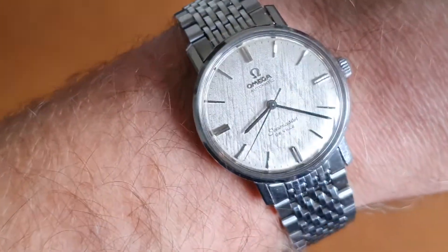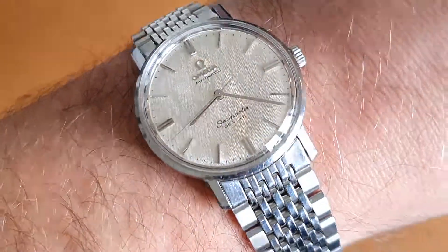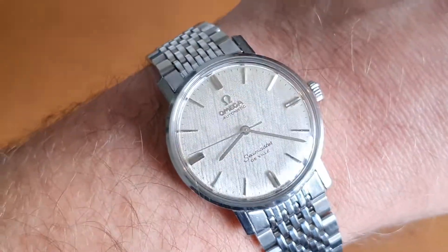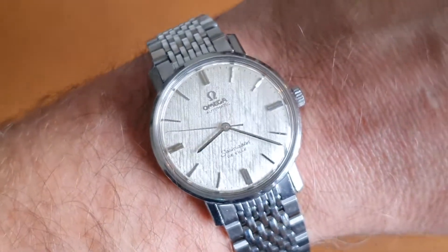If you have any interest in this watch and you'd like to make an appointment to view, just send us a message, WhatsApp, or email and we'll get back to you as quickly as we can.